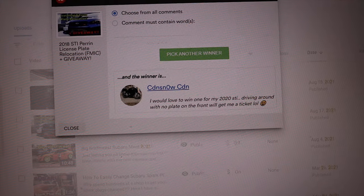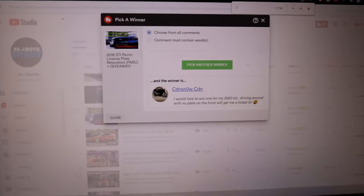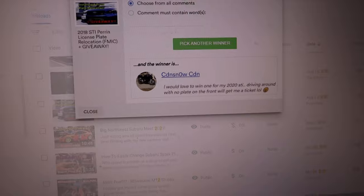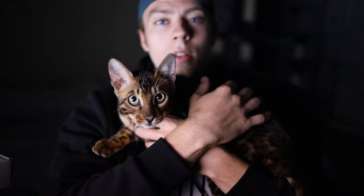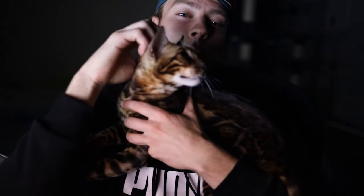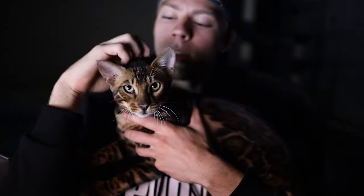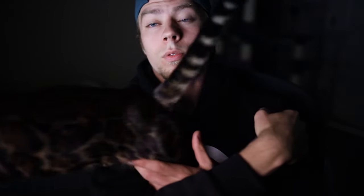You're getting yourself a brand new Perrin license plate relocation kit. Thanks for watching and entering the giveaway. Don't worry if you entered and didn't win — there will be more giveaways on this channel, so keep an eye out. I plan on doing more, and it makes me really happy to give back to the people who watch, like, and subscribe. Congrats again to Snow — me and Leo are happy to send it your way. I'll DM you shortly to get your address.